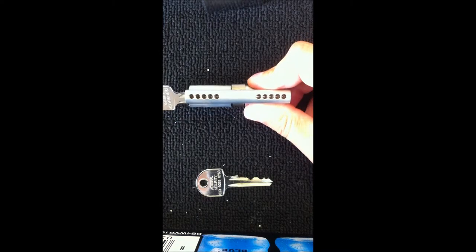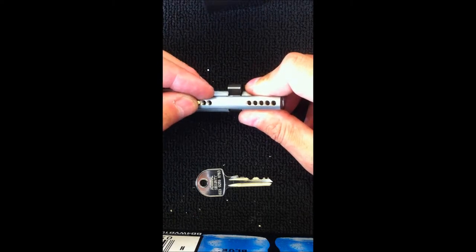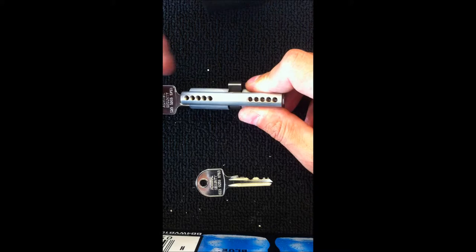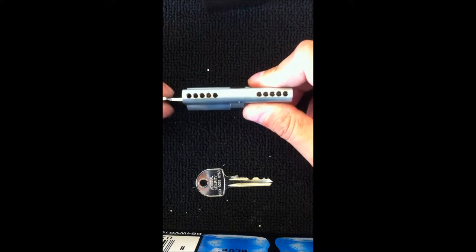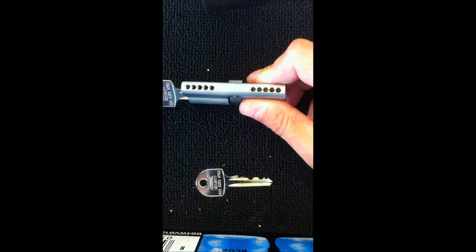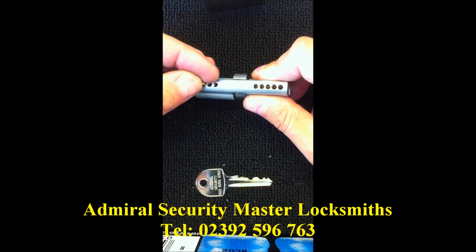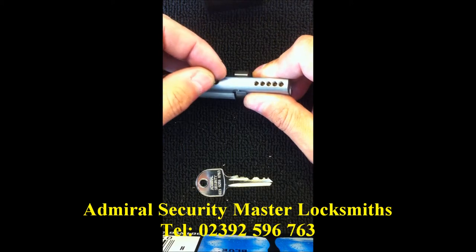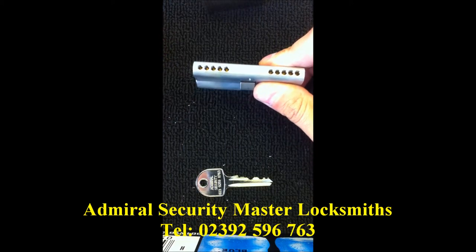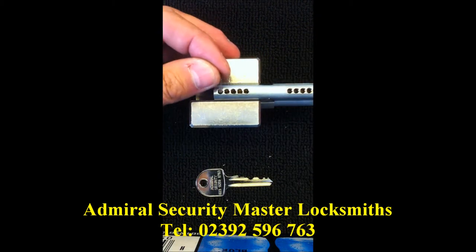Once we have the bottom pins in place we then insert the master key pins. And then once we have all of them in place we insert the top pins, which are the final pins. Once they're all in place we then insert the springs which push down on all the pins.